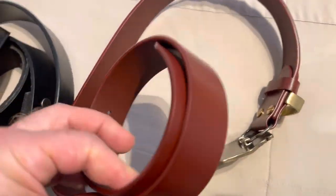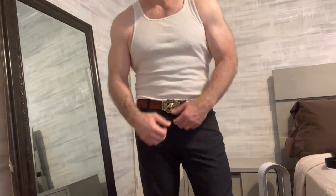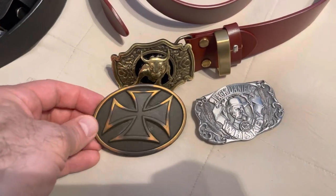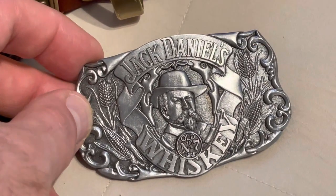Another one here is a brass buckle with a bail, and this is a heavy full grain leather — this is Italian leather, so it's pretty heavy. It seems like quality for the money.